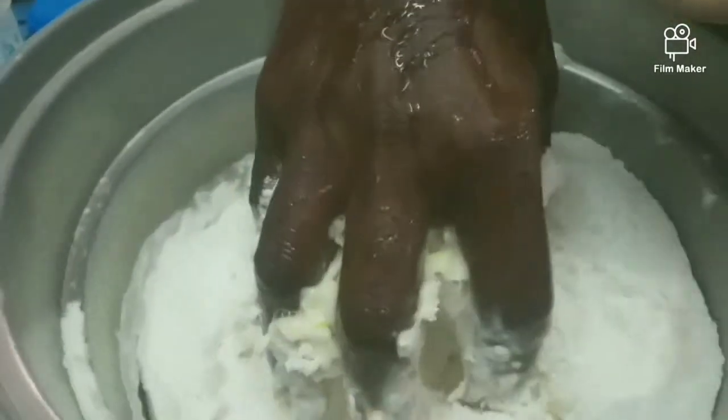It will be nice to get the sauce. If you want to make a bowl, you will be nice to get the sauce.